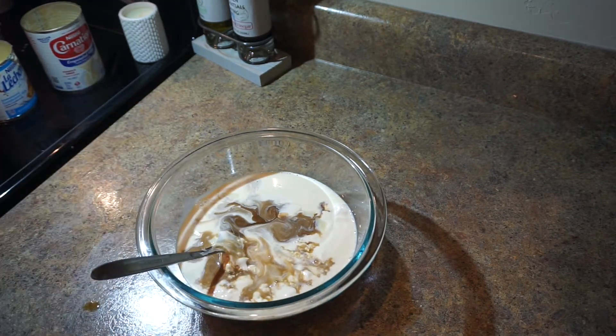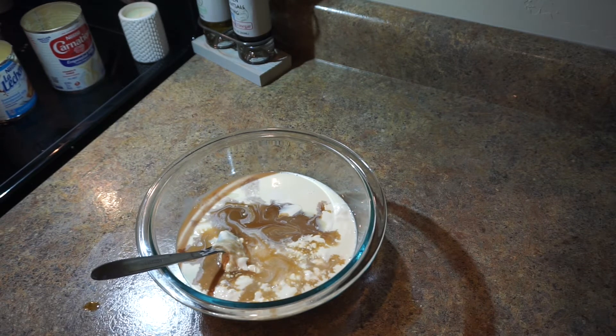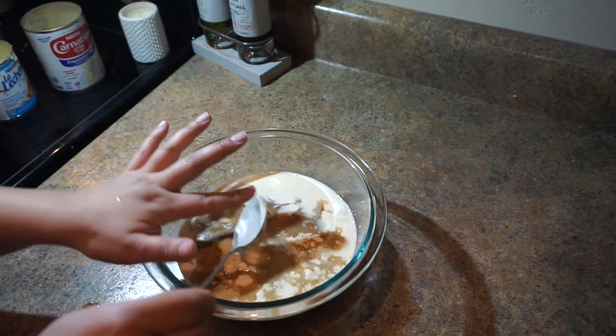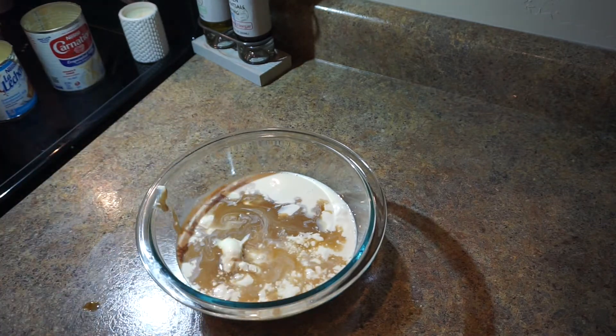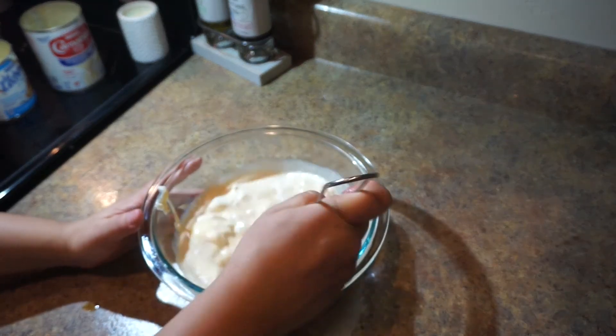Oops, I spilled over a little bit, but it's okay — it'll just have a little bit more vanilla flavor. And then you're going to mix until everything's combined.